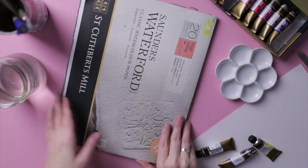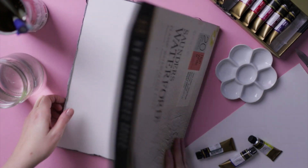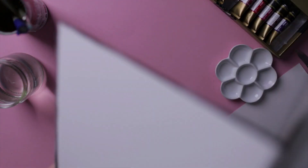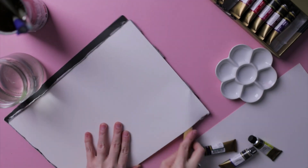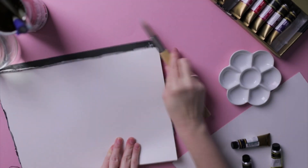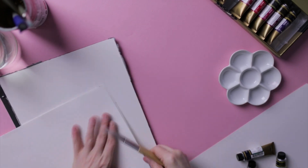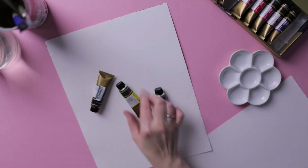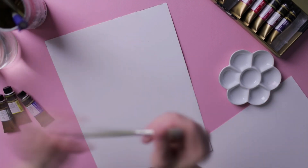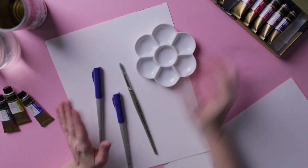I'm using hot press watercolor paper by Saunders Waterford. Hot press means the paper is very smooth with almost no texture, and it's also 100% cotton — very nice for watercolor. But for this you can use any paper you like, even a textured paper if you prefer texture.